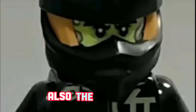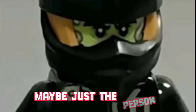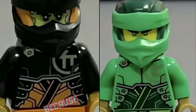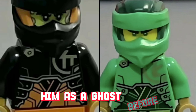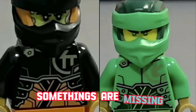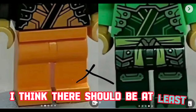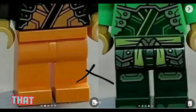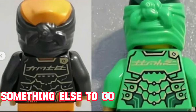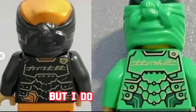Also the face looks fake as well. Maybe the person just threw a head on there, because we have seen him as a ghost before. But overall it just looks like some things are missing. I think there should be at least a shoulder pad or even a chest plate or something else to go on this figure.